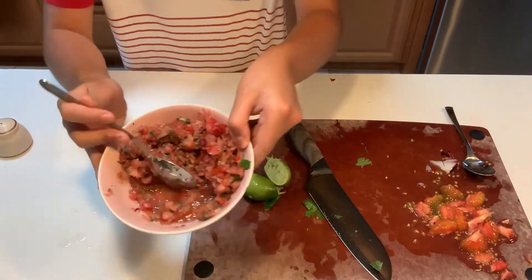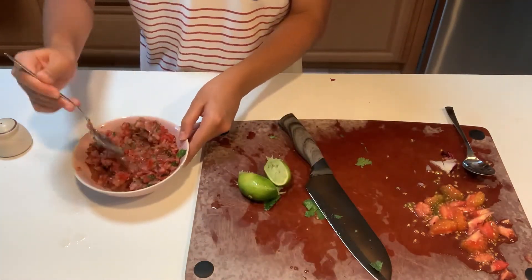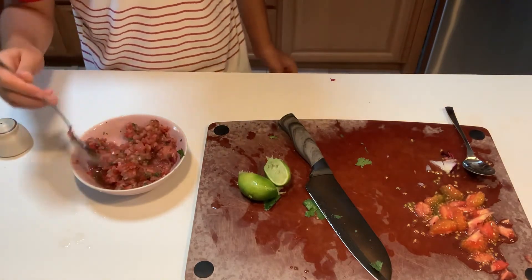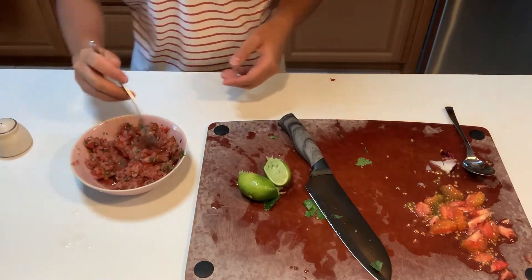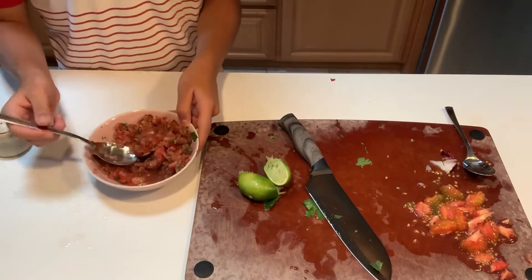You're going to notice that there's a ton of liquid in the salsa, so you want to just let this sit — don't strain out the liquid right now, because more will come out when you add the salt. Just taste it for flavoring after you mix it up nicely. Yeah, that's a great salsa.